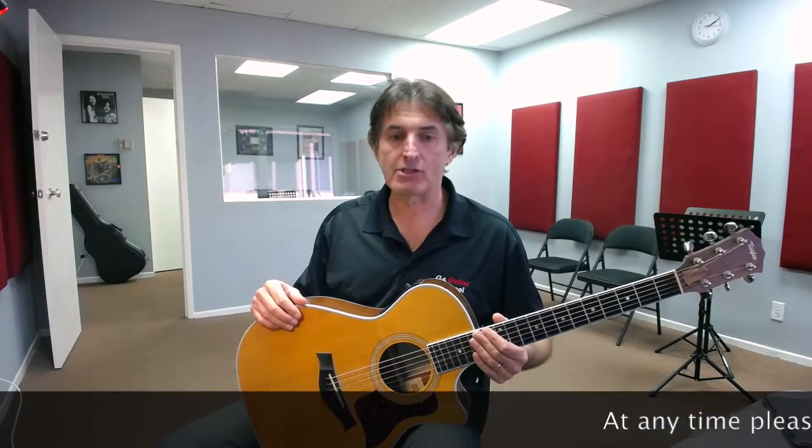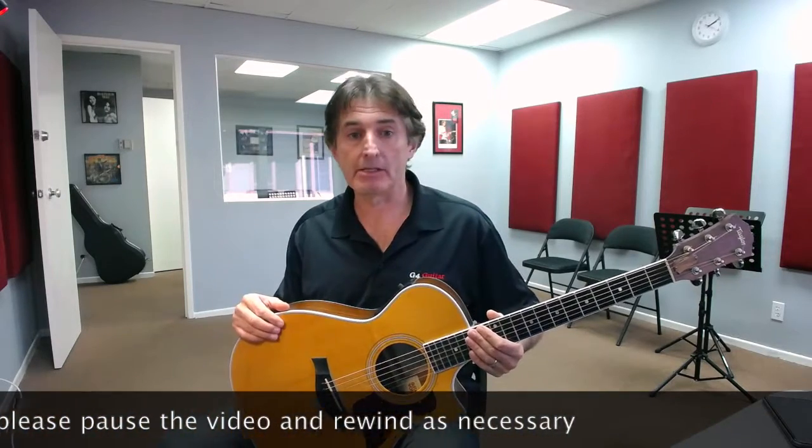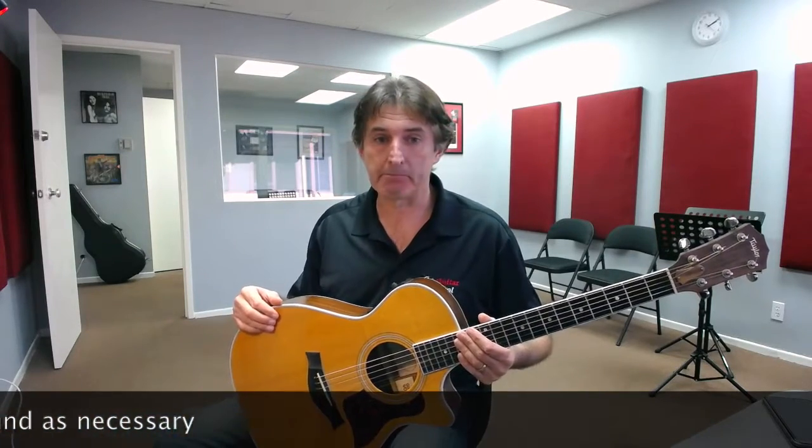Hi, this is David Minns from G4 Guitar in Lake Forest. These videos are specifically for the parents of young students — those aged from three years through till seven or maybe eight years old. They're specifically designed for parents so that you can help your child when they come home with their practice during the first five weeks of the introduction course and beyond, so you can understand the process we're going to be taking.